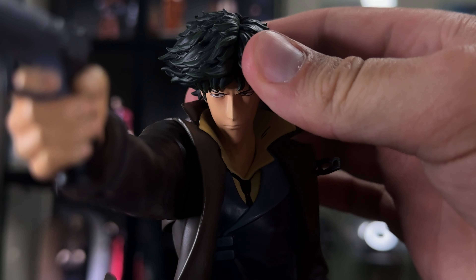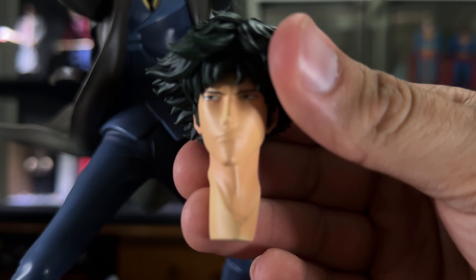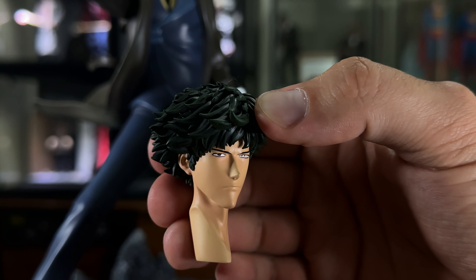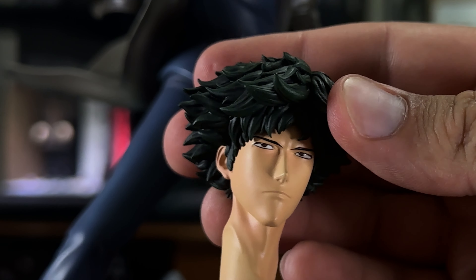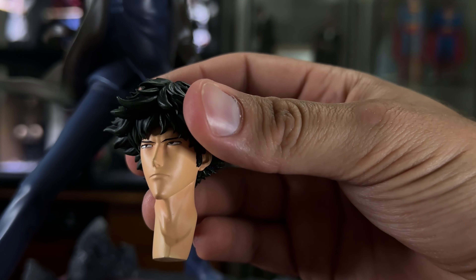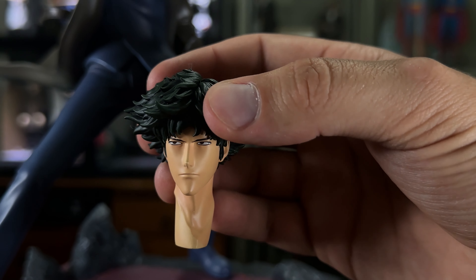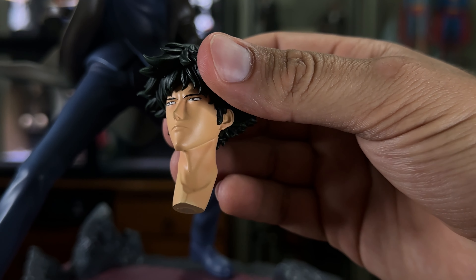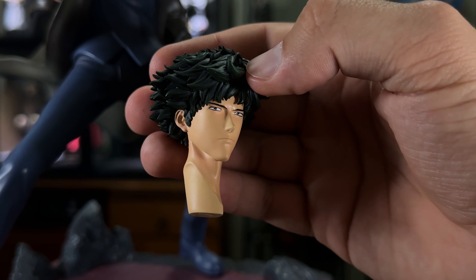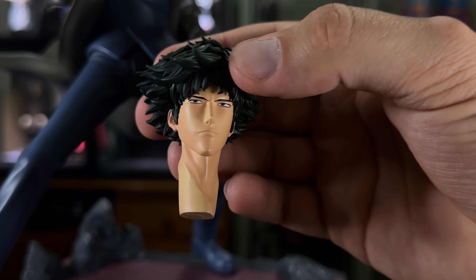To swap out the head sculpt — that's on a magnetic neck piece, so you just pop it out. I really love the green tips in the hair, much like the anime. His hair is black, but in some scenes it has green tips, and I love how they portray that here. It's similar to the Batman animated series where the cape is black but there are hints of blue on the suit — it's a similar effect. I'll pop that down and grab the exclusive head sculpt.